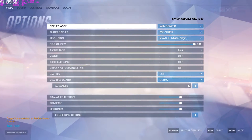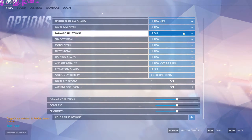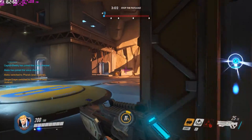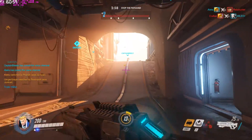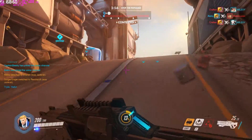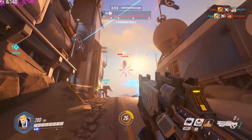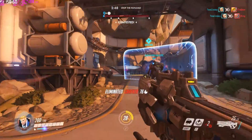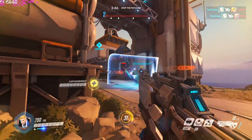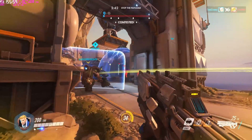Crazy, right? Not quite as fast as HBM which we saw on the R9 Fury X, but still very fast nonetheless. At stock, the Founders Edition GTX 1080 pumps out a core clock of 1607MHz, a boost clock of 1733MHz, although mine did go higher up to 1860MHz due to GPU Boost 3.0, and an effective memory clock of 10,000MHz. All of which gives a nice 9 teraflops of performance.